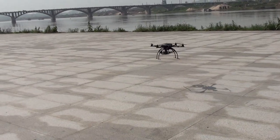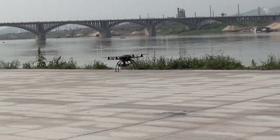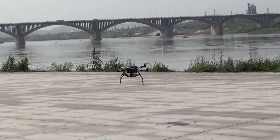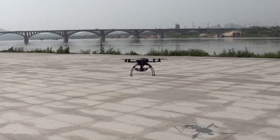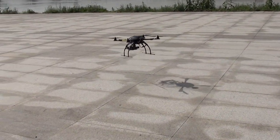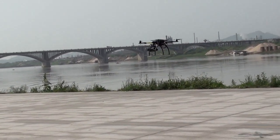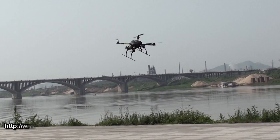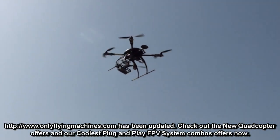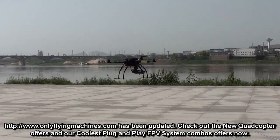My RTH is almost where we are standing and I should be able to quickly turn it off. Too fast — I need to reduce the RTH speed. It's just too fast to return on RTH. I need to reduce the RTH speed; it just comes back too quick.